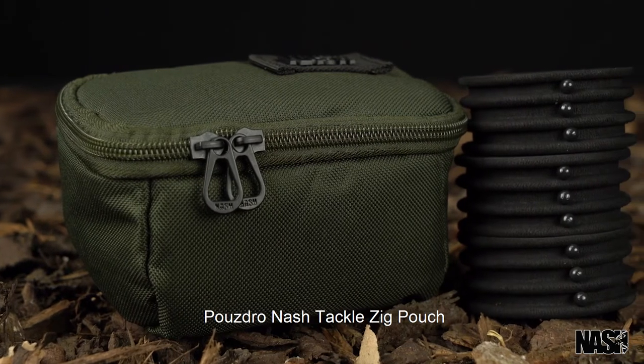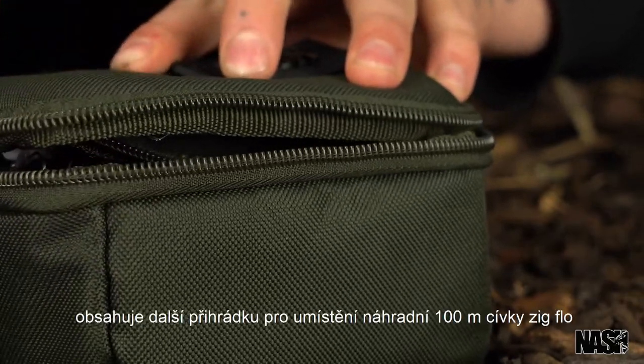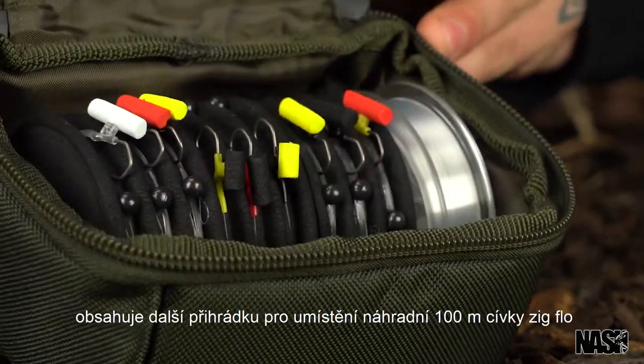The Nash Tackle Zig Pouch. Purposely designed to organize all of your Zig tackle with additional room to fit a spare 100m spool of Zig Flow.